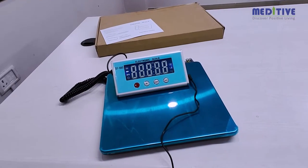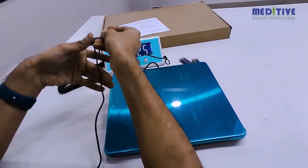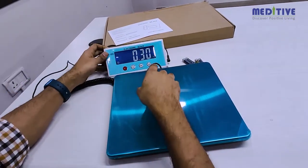Press the power button to switch on the scale. White backlit digits will be displayed. Make sure the reading starts from zero before you start measuring.